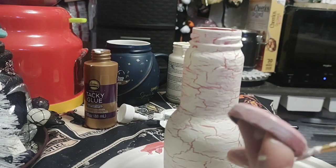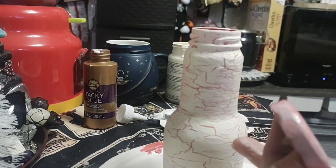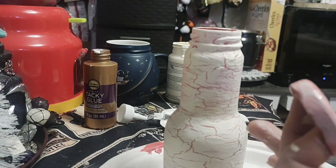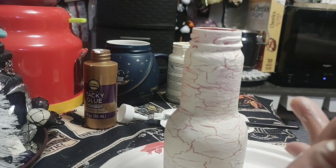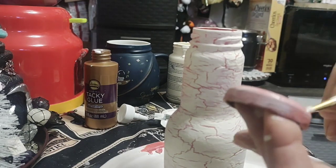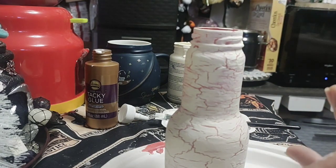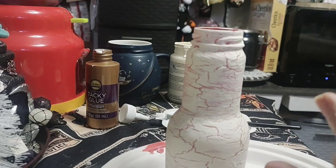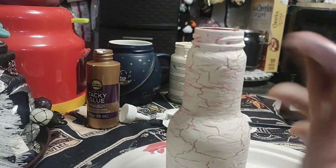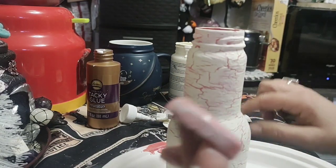They tell you not to use tacky glue because it gets tacky really quickly, so if you're doing something really big you'd probably have to do it in parts so the glue doesn't dry too much on you. I can understand why they say to use Elmer's glue. Once you have it all coated with the glue, let it get just a little tacky.